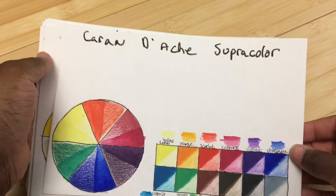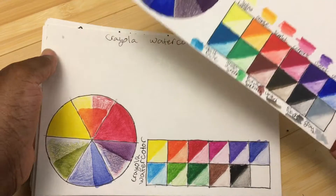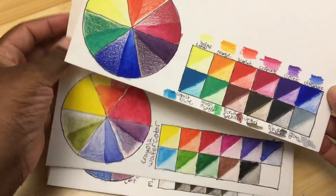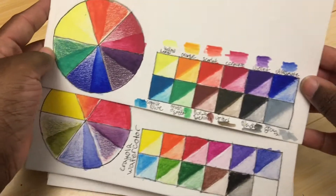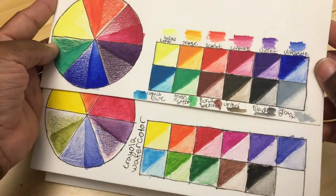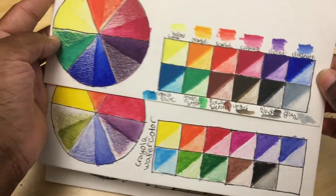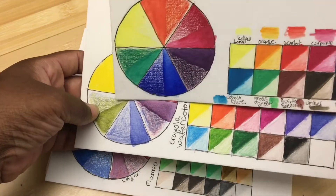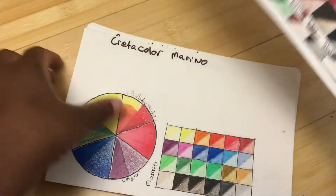Here we are with the Caran d'Ache Super Color brand comparison. As always, I'll compare it to all the water-soluble media I've reviewed. You can see it's much improved over the Crayola — not only in vibrancy but also in evenness. The Crayola has also shown some fading.